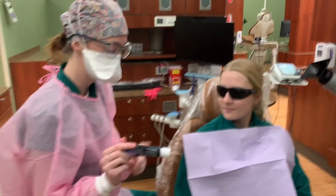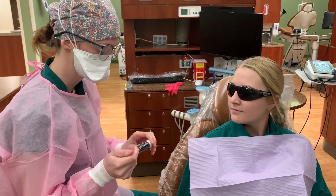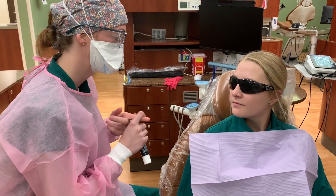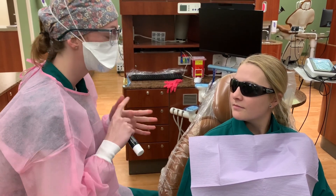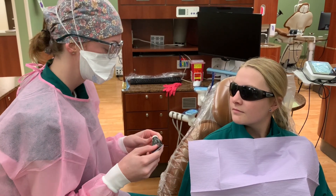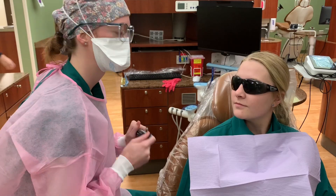So we're about to use the Tri-Plaque ID Gel. This is really helpful because it'll turn your teeth different colors based on where the plaque is and what stage it's at. There are three different stages, and depending on the stage it's at, it'll look different. We're just going to paint this on your teeth and then we'll talk about where the plaque is located.